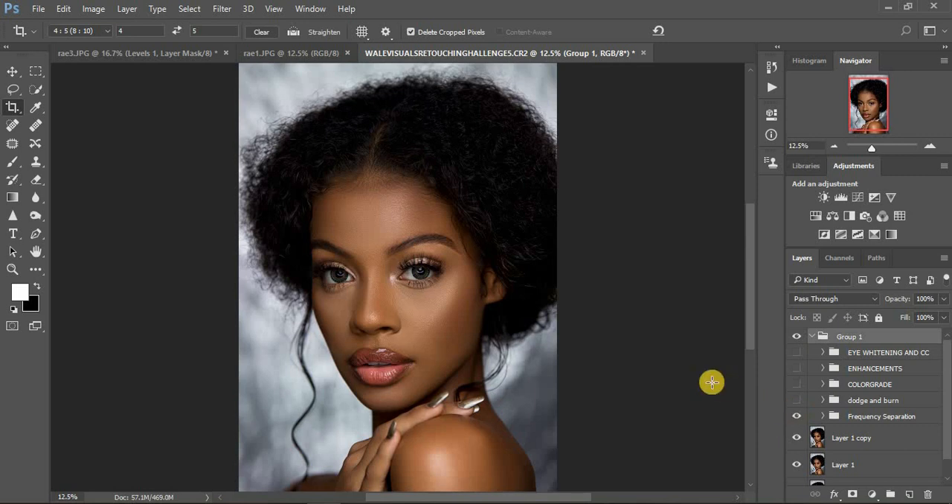I used the Mixer Brush tool — if you haven't watched videos of how I use the Mixer Brush tool, I'm going to put the link in the description, or it may appear right above this video. You can watch how I use the Mixer Brush tool and the settings for it — I mentioned everything in that video. So this was the before and after frequency separation. I used the Mixer Brush tool to blend uneven skin tones and harmonize them, and after I applied the lasso tool method of frequency separation to fine-tune the image.